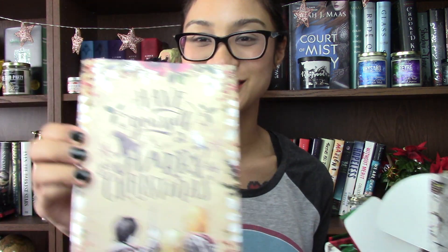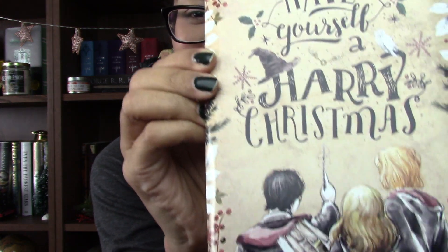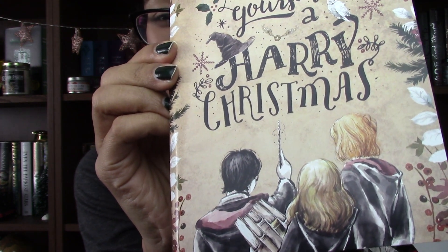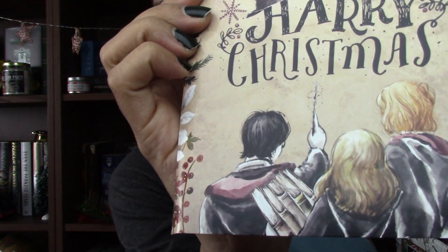So the first thing I pulled out is this little print. It says 'Have Yourself a Harry Christmas.' Look at Ron and Hermione and Harry — it's so cute, it's really really adorable. I love how Hermione is holding like a stack of books. So perfect.